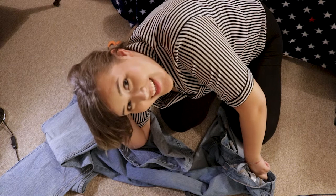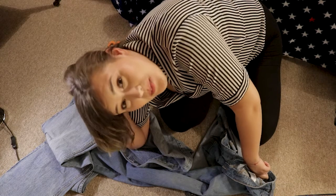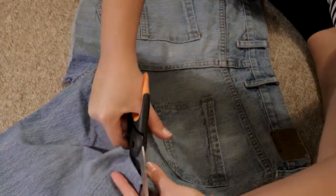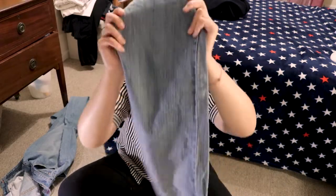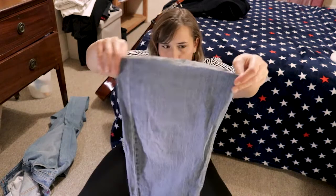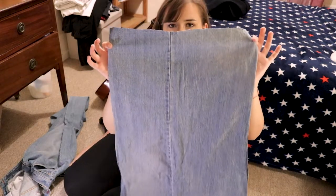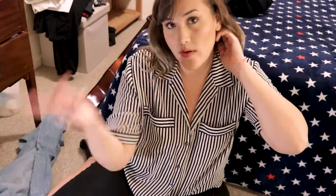So what I'm gonna do, I'm gonna cut some pieces from one pair of jeans. I have to cut this part as well. I'm following a tutorial, so I hope I'm doing this right. I have to cut from this side. This is what we have. I'm gonna do exactly the same thing with the other one.